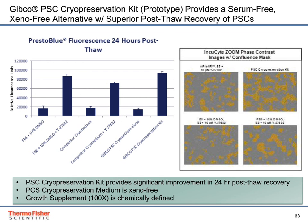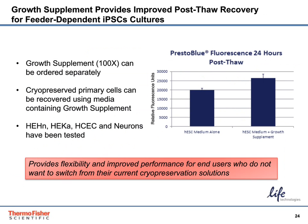The Gibco PSC cryopreservation kit provides superior post-thaw recovery of PSCs compared to competitor products, as shown here in this slide. The use of the growth supplement alone provided improved post-thaw recovery for feeder-dependent PSC cultures, providing flexibility and improved performance if you do not wish to change your current cryopreservation system.